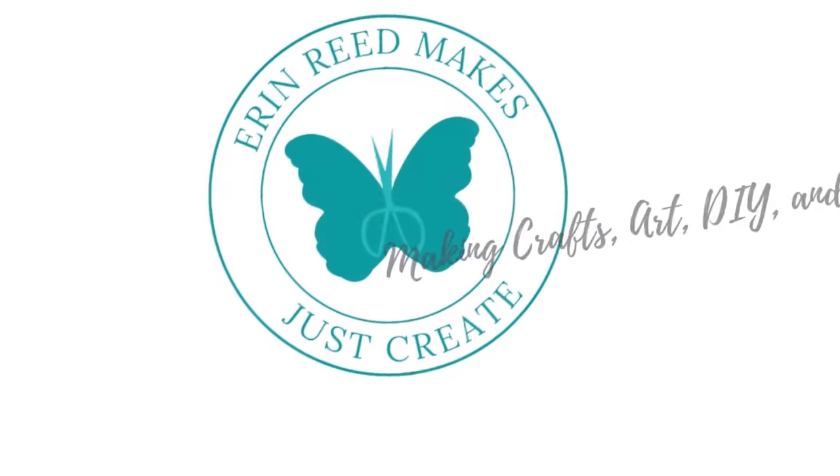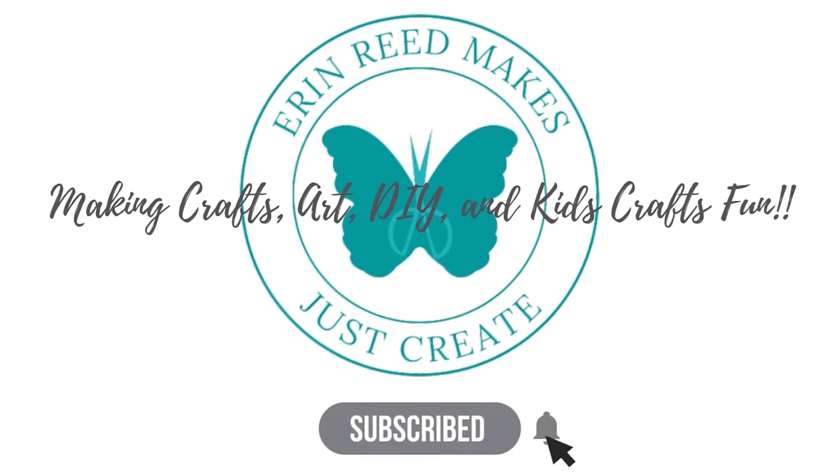Hey everybody, it's Erin Reed from Erin Reed Makes, and let's talk about my top five card making tools for 2023. This is one of my favorite videos to make with so many amazing crafty tools out there. This is my top five in no particular order. I can't wait to show you what has stayed from the past years, what is brand new, and also what my wish list is for 2024. Let's get started.